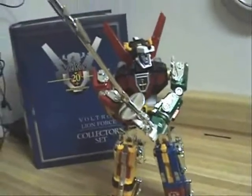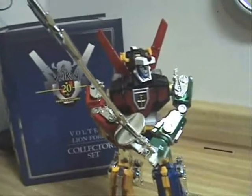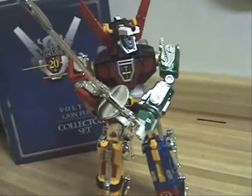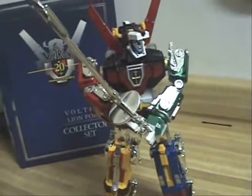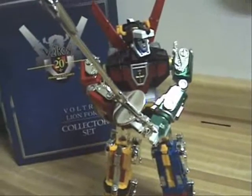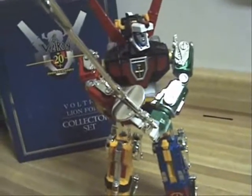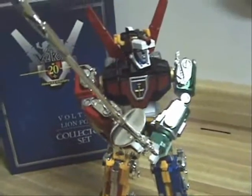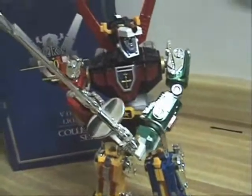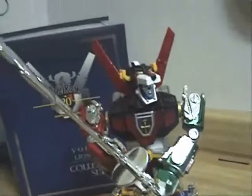And there you have it — Voltron, Defender of the Universe. Now, I apologize for the background change; I had to move everything from my room to my kitchen because my little brother was going to sleep, so I wouldn't bother him talking. As you can see, very nice, very sleek — just like the anime series.